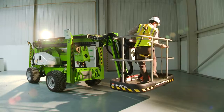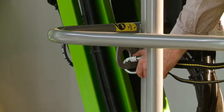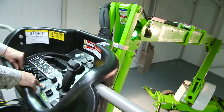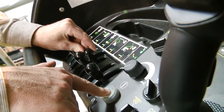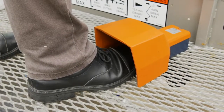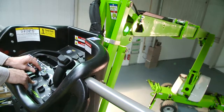Operating the SD210 is easy. After turning the base key switch to the cage position, simple to use, fully proportional levers control all boom movements. By simply raising or lowering the levers while pressing and holding the green power button or foot pedal, the operator can easily and accurately move each boom individually or together to position the cage.